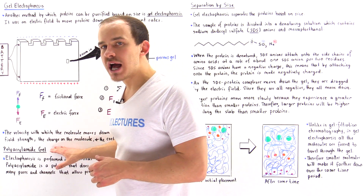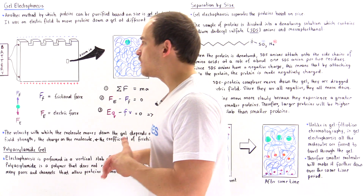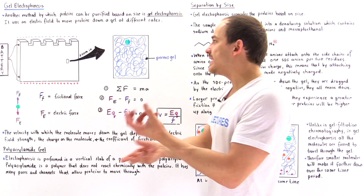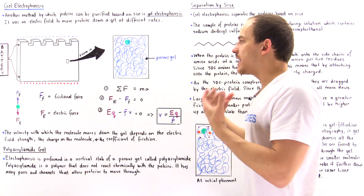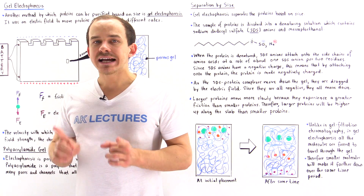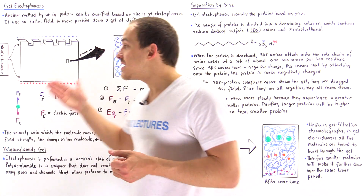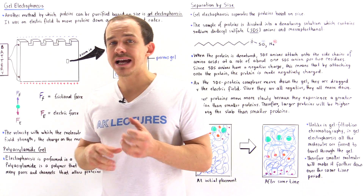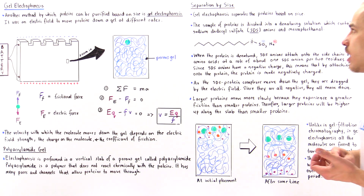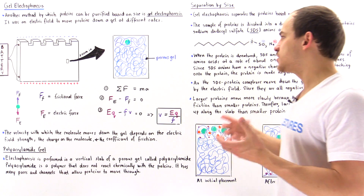The gel is usually made of a material known as polyacrylamide, which is a polymer that intertwines and folds to make many pores and channels that allow the protein to move across. Polyacrylamide is very chemically inactive, meaning it will not react chemically with the protein. That's an important property because as the protein travels along the gel, we don't want it to change its chemical nature. Polyacrylamide is easy to make, creates these channels and pores, and is unreactive with the protein.